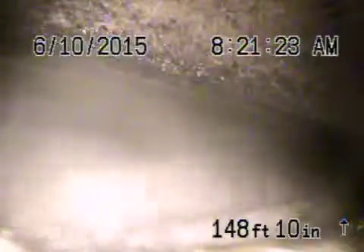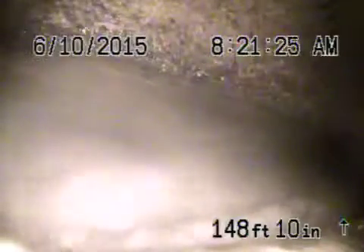We're at 2217 Manning in the city of Los Angeles. We're running from a three inch clean out that's in the back guest house, all the way to the city sewer.